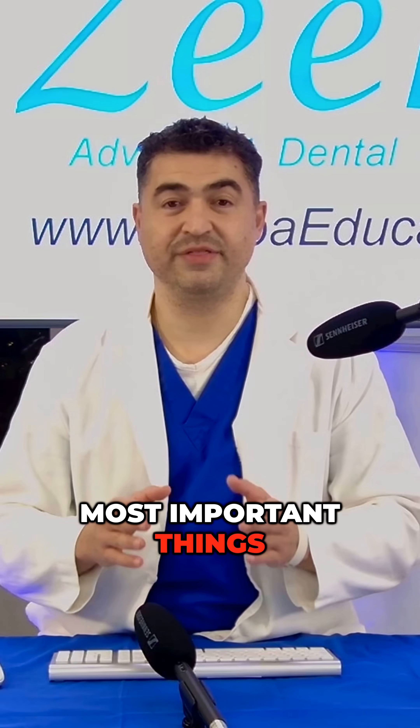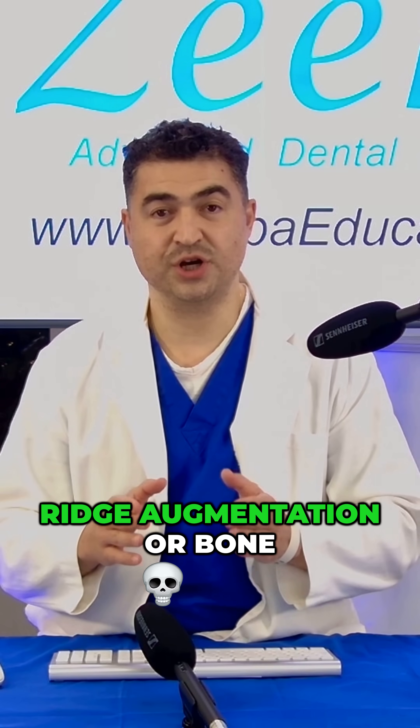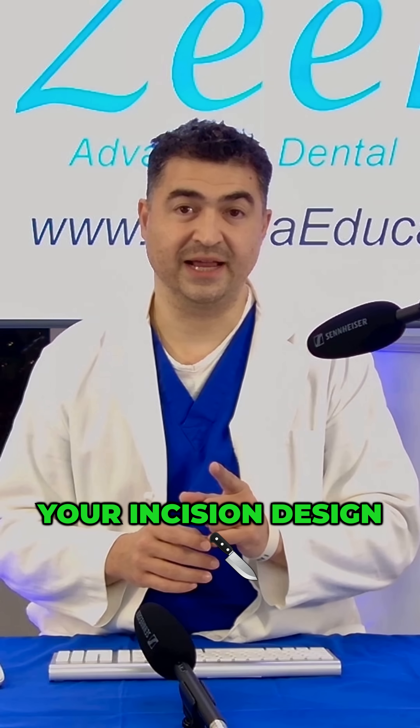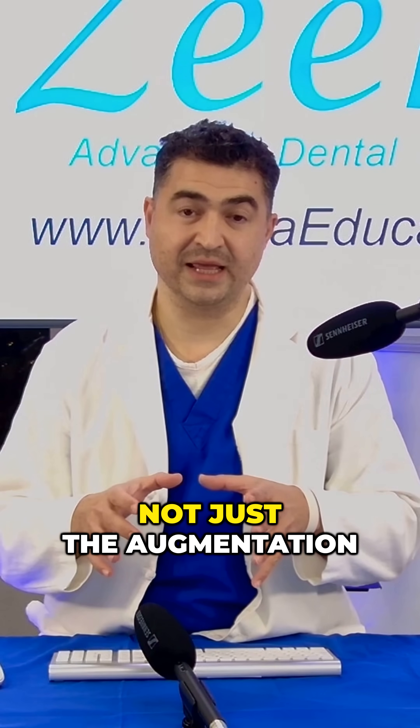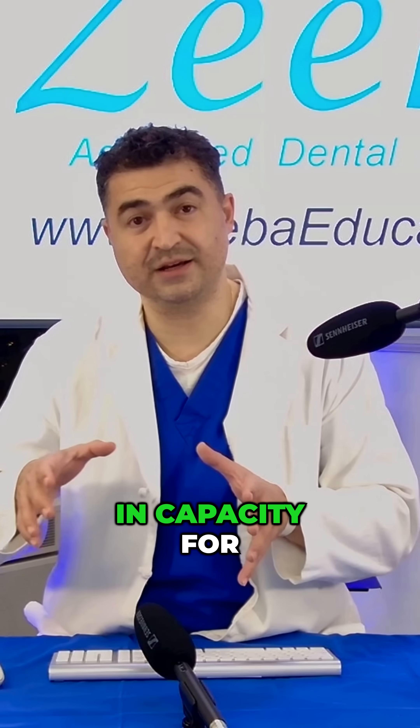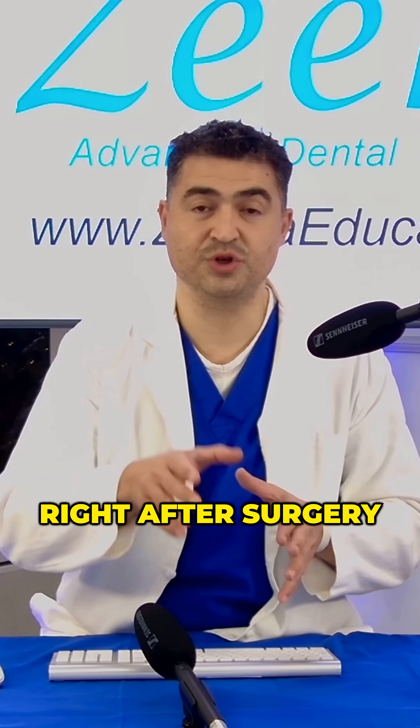Dentist, three most important things to know when performing ridge augmentation or bone grafting. Number one: your incision design. It has to incorporate not just the augmentation you're performing, but it has to have built-in capacity for the inflammation that ensues right after surgery.